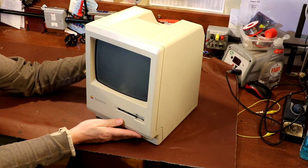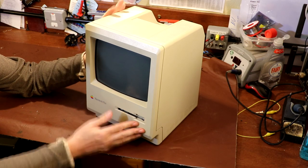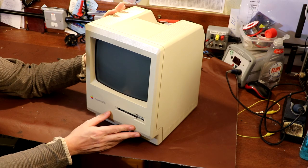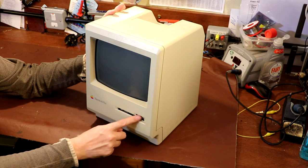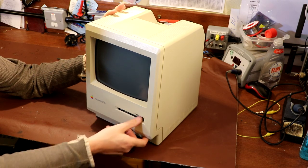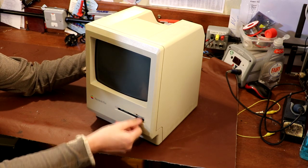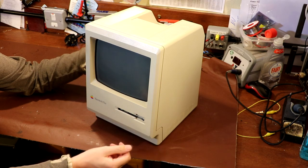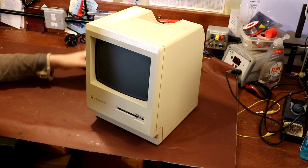So many years later he came across this for not very much money in a charity shop — I think he said he paid maybe 10 or 20 pounds. Unfortunately it was incomplete: we've just got the base unit, he's missing the keyboard and the mouse. But he thought he'd buy it and have a go. The first thing he realized when he plugged it in is that it needed a disc. He put a disc in and it started to boot, but when he pressed the button to eject the disc there was a little crack and all the power went off in his house.